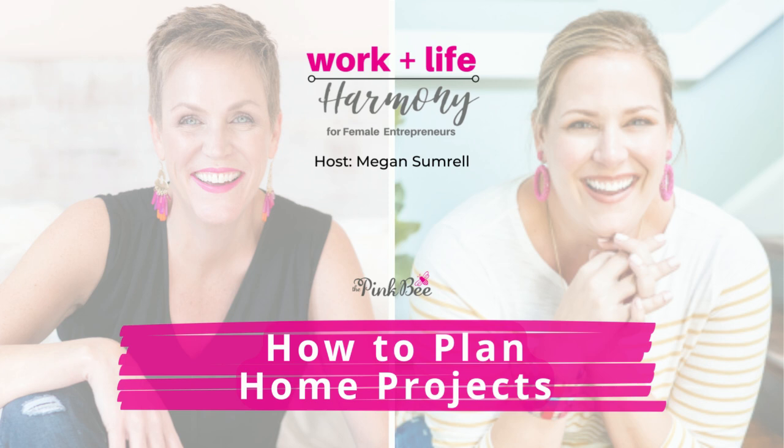Getting on top of time management, organization, and productivity doesn't have to stop just because this episode is over. Go to the App Store or Google Play and download the Pink Bee app — it's jam-packed with simple yet powerful tips and strategies to get you out of overwhelm and into harmony. If you have a question you want covered on a future episode, go to iTunes and ask in the podcast review section — and don't forget to leave a five-star review.